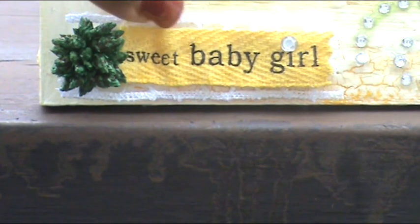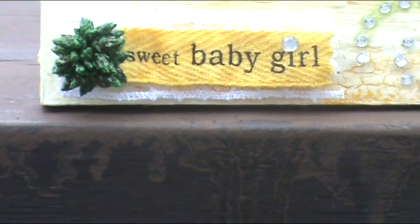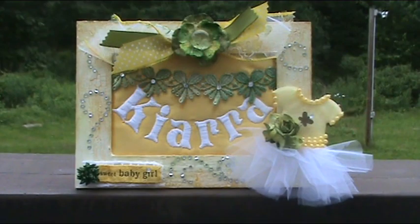If you notice behind the ribbon, I use that single layer — that middle layer of the Wild Orchid Crafts Gypsy lace. It provides an absolutely adorable border for this ribbon as well as the swag that I use. The swag on this personalized project is the single layer.